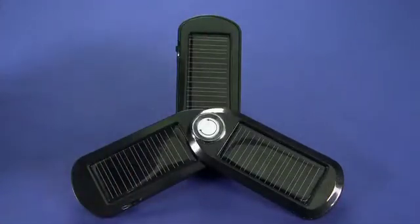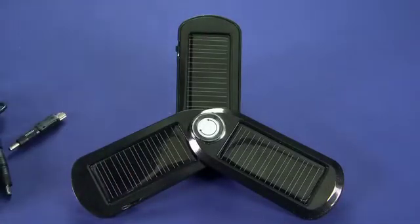Now in the package, you get this little carrying case, and inside we have all of the adapter tips. It comes with 11 adapter tips in total, which is a nice touch.